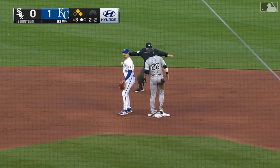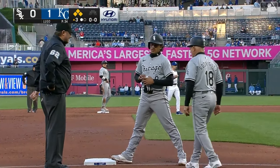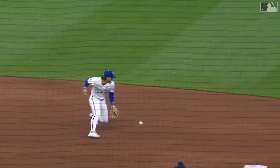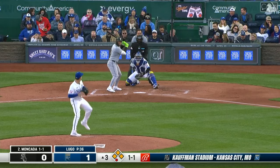Bobbled at short by Witt and everybody's safe. He was thinking about two before he got one, and because of the way the defense was situated, there was very little chance of Lofton getting to the bag quickly enough. So Witt was looking to make that toss to second — it didn't work out very well.